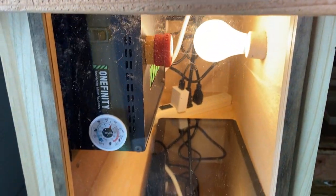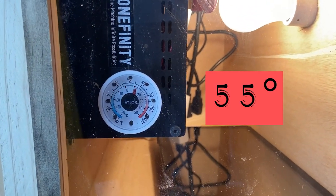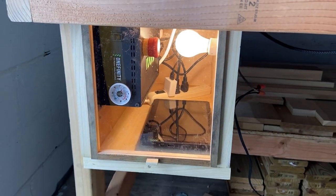To keep track of the temperature inside my box, I ran down to my local hardware store and picked up a simple thermometer for a couple bucks. Now I can look through my little plexiglass window and see what temperature it is in there, so I can make sure it doesn't overheat either.